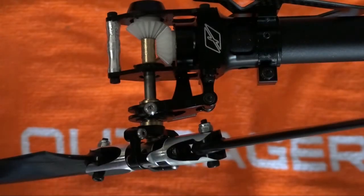Hi guys, welcome to this Outrage RC Fusion 50 tip video. Today I'm going to talk about the importance of lubricating the tail pitch slider where it runs on the tail rotor output shaft.